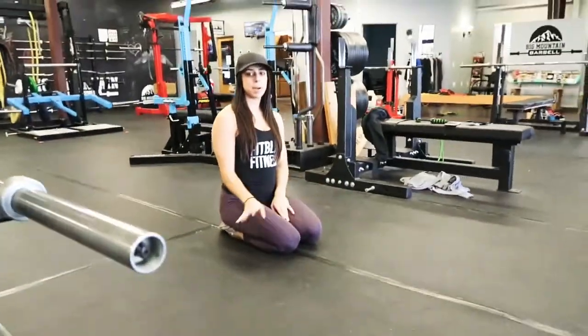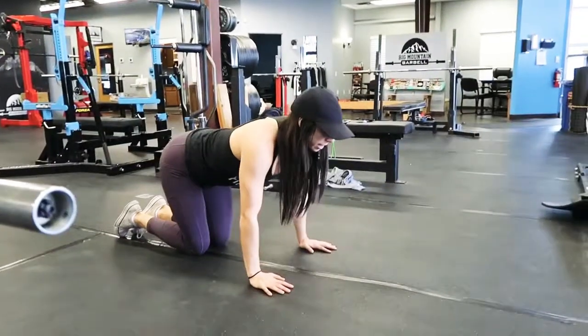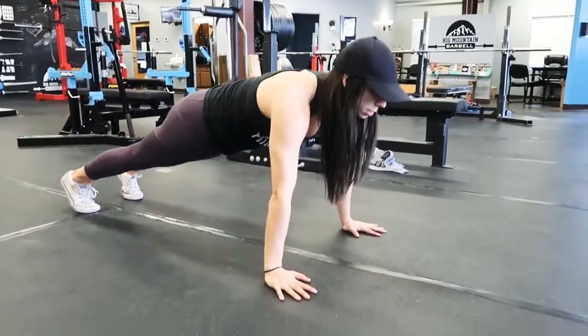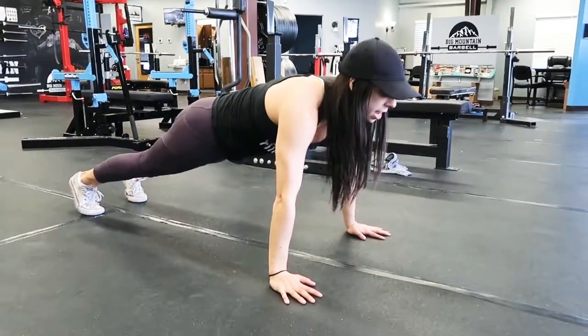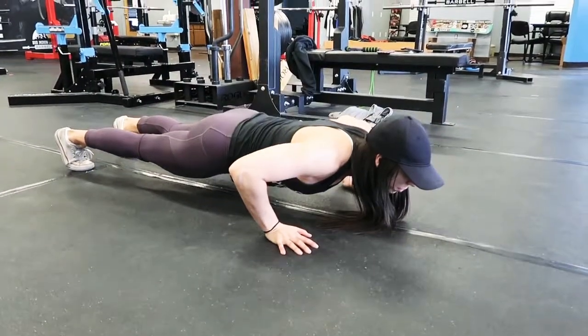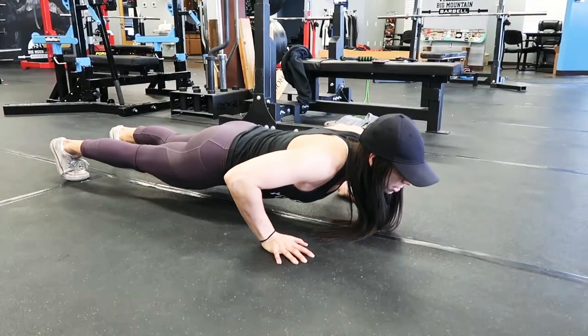For this exercise, we're going to combine the push-up and your plank. Go ahead and get into your push-up position. Squeeze the feet, core tight, not arching or sticking your butt in the air. Then you're going to get into that position right before you hit the bottom, and you're going to hold this as your plank.